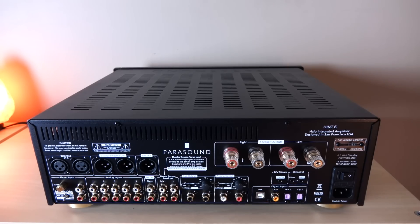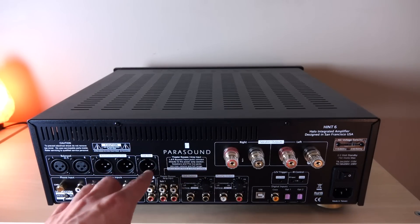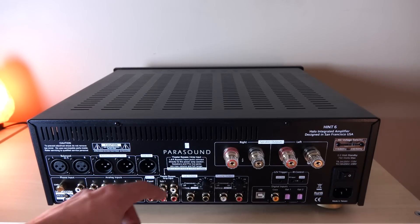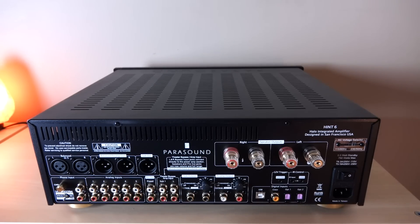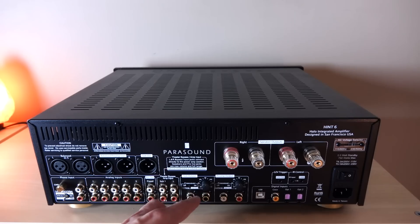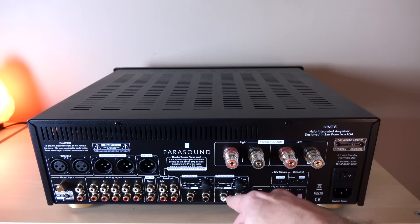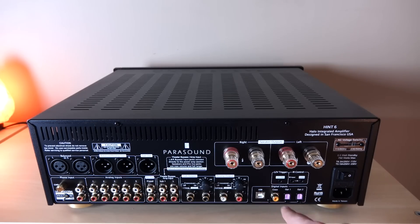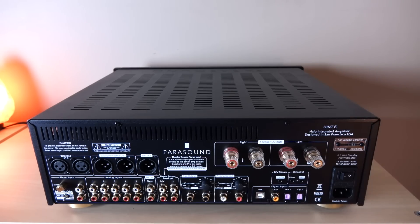The back panel has so much going on that it almost looks like an AV receiver. Starting from left to right: we have a set of balanced inputs, some balanced outputs, and a balanced sub out. We have a phono input, five analog inputs, a fixed recording out, and home theater bypass — not just for left and right speakers, but also for a subwoofer. We also have a dedicated subwoofer output with a built-in crossover ranging from 20 Hz to 140 Hz, which is super versatile. There's a preamp output that can double as a second subwoofer out, allowing you to run stereo subs. The DAC section includes a USB input, coax, and two optical inputs. We also have triggers for IR control and five-way speaker terminals.